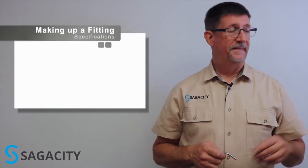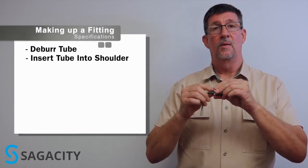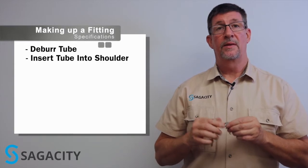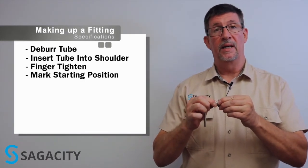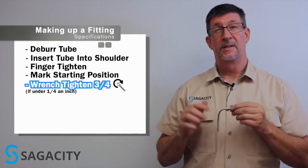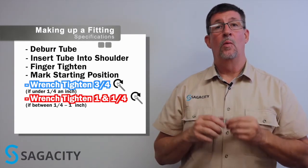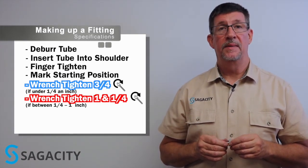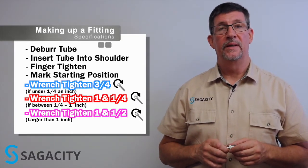We've already deburred this side. We're going to insert the tube into our fitting all the way down to the shoulder. If you're under a quarter inch in size, you'll use a three-quarter turn. Most people will mark a wrench flat where they're starting out after finger tight, then take a wrench and tighten it approximately three-quarters of a turn for anything smaller than a quarter inch — three-sixteenths, one-eighth, one-sixteenth. If you're quarter inch to one inch in size, you'll want to rotate the nut one and a quarter turns. If you're larger than one inch — say one and a quarter or one and a half inch — one and a half turns of the nut will fully engage the ferrules.